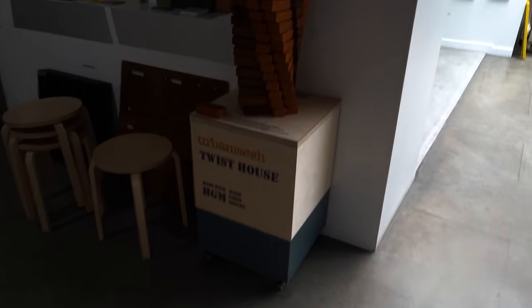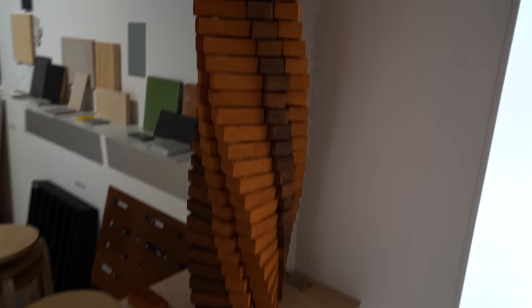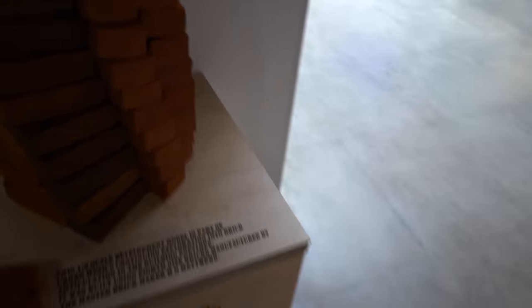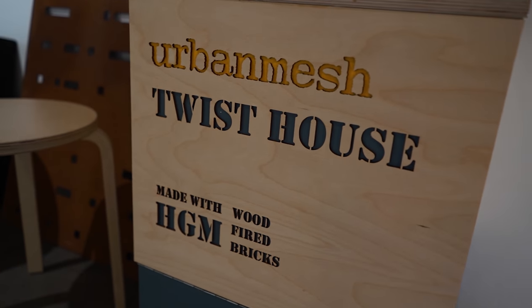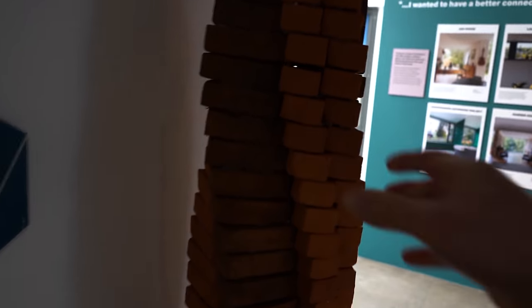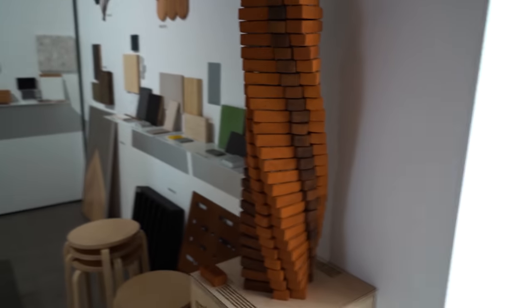There's some really cool stuff here. I came across this — a little twisted pier, a very decorative twisted pier, out of these tiny little bricks. Look at that, fits in the palm of your hand. Made with HGM wood-fired bricks — urban mesh twist house. The one thing that I don't like is the fact that there's plenty of straight joints in this. I'm pretty sure it leans a little bit. I don't want to wobble it too much, but yeah, a few straight joints in there. But anyway, that's quite interesting.